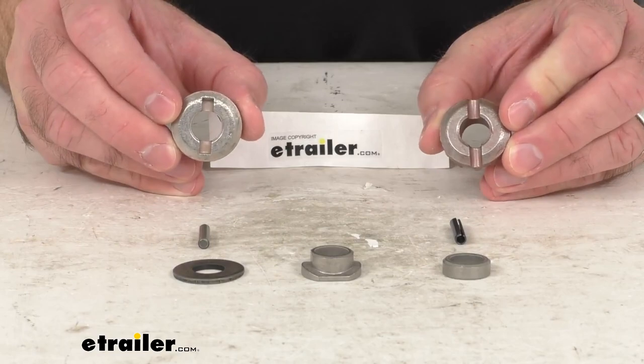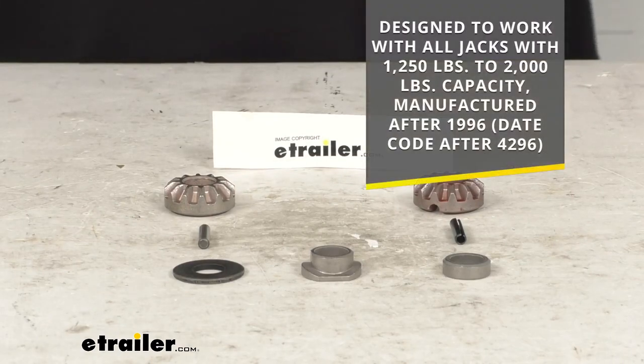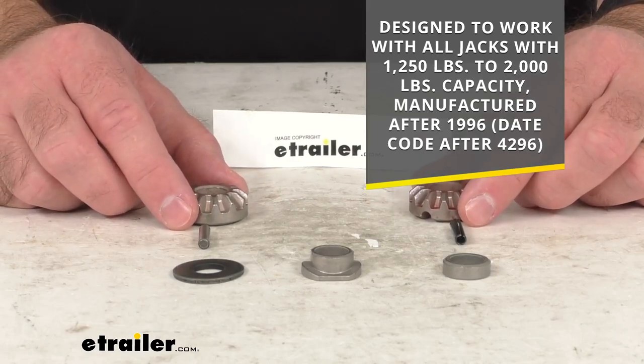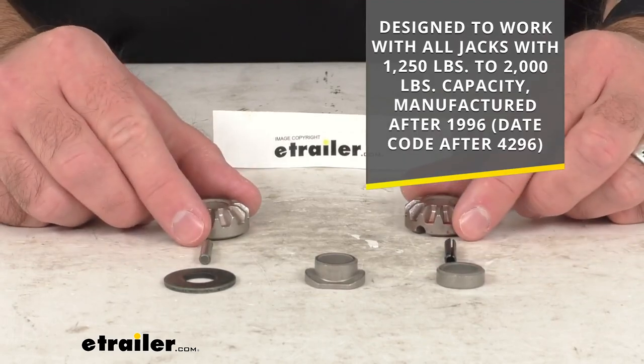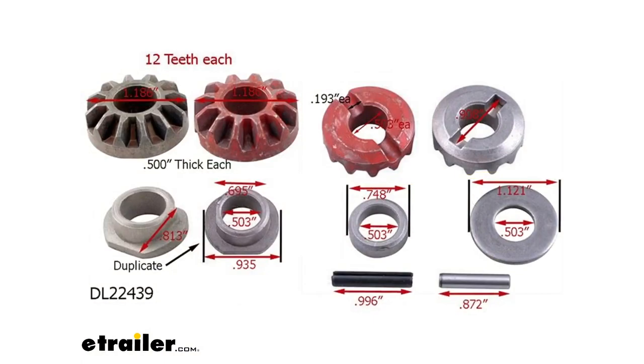This miter gear kit is designed to work with all jacks with a 1,250 pound to 2,000 pound capacity manufactured after 1996 and with a date code after 4296. Hopefully that information is going to help you be confident that this is going to work for you. I do want to put a diagram up on your screen giving you all of the measurements you might need, just to give you further confidence. You can find this diagram in the Q&A section on this product page if you need to refer back to it.